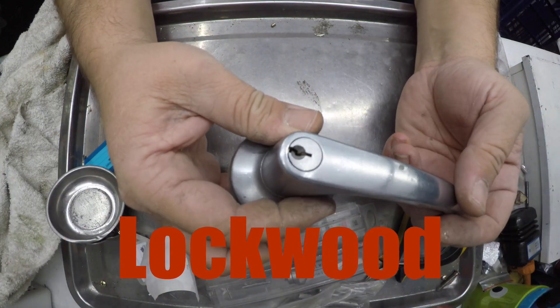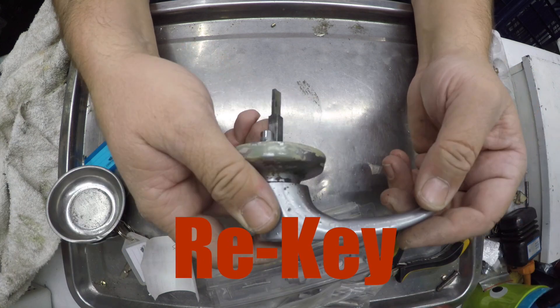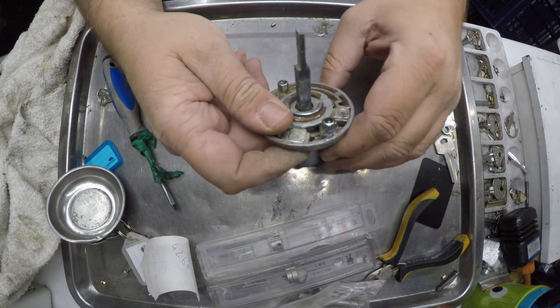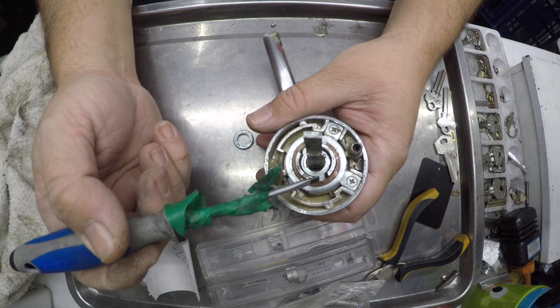Today we have an old-fashioned — I think it's a 930 or 730 — anyway, it's an old Lockwood lever handle. Let's quickly go through and change the combination.